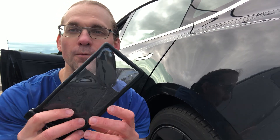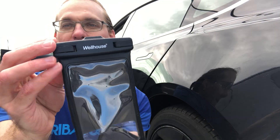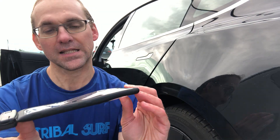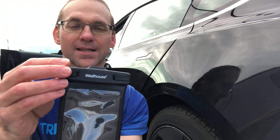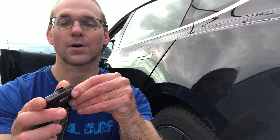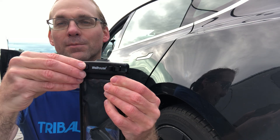What does appear to have worked, though, is the Wellhouse cell phone case waterproofing device that I got this Christmas — thank you Eric and Martha Vinson. This is the moment of truth.